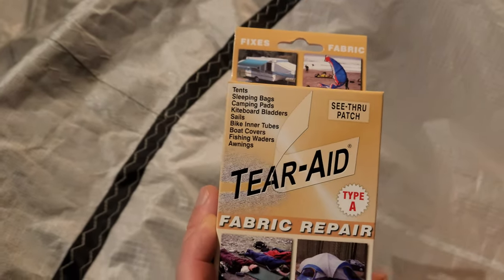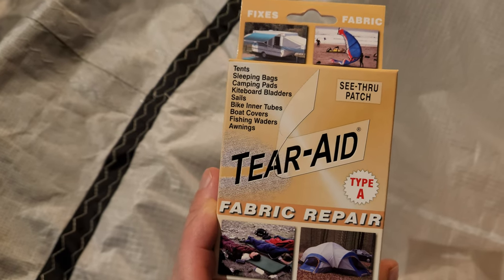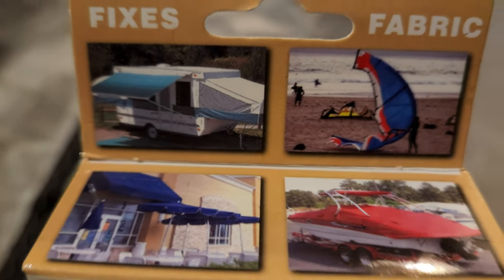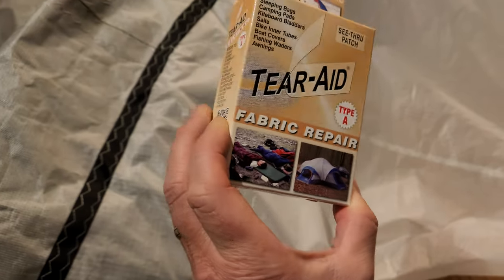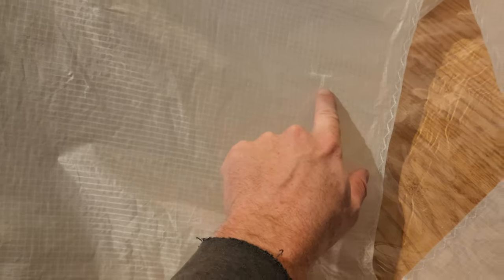I was referred by Mike and Brian to contact Matt with the kite lesson and repair shop — I'll attach a link. I sent photos and he recommended using Tear Aid Type A. It's for fabric; Type B is for rubber or latex. It even has a picture of a kite on it. He's tried a bunch of stuff and says nothing sticks better. And because of this location, it's under tension, but not under high tension for these spots, so that will be better.